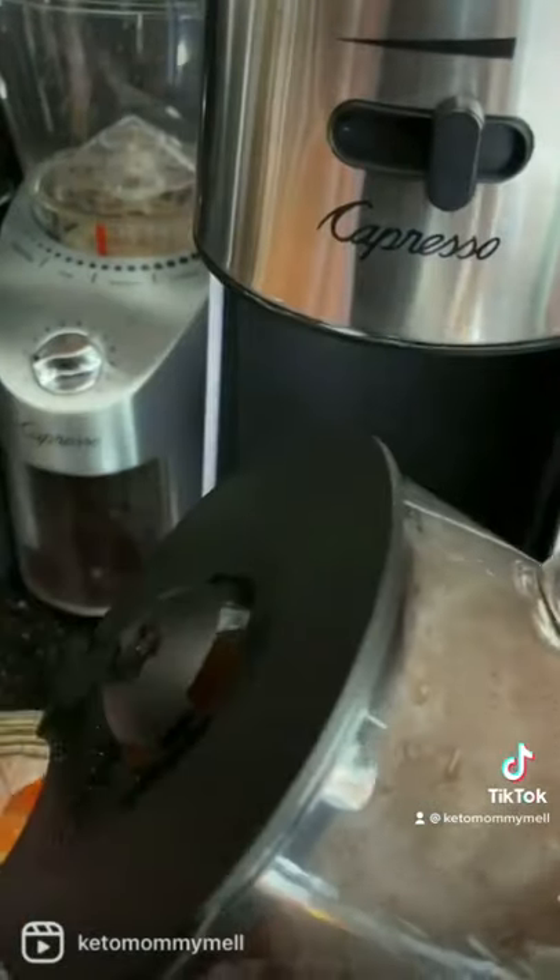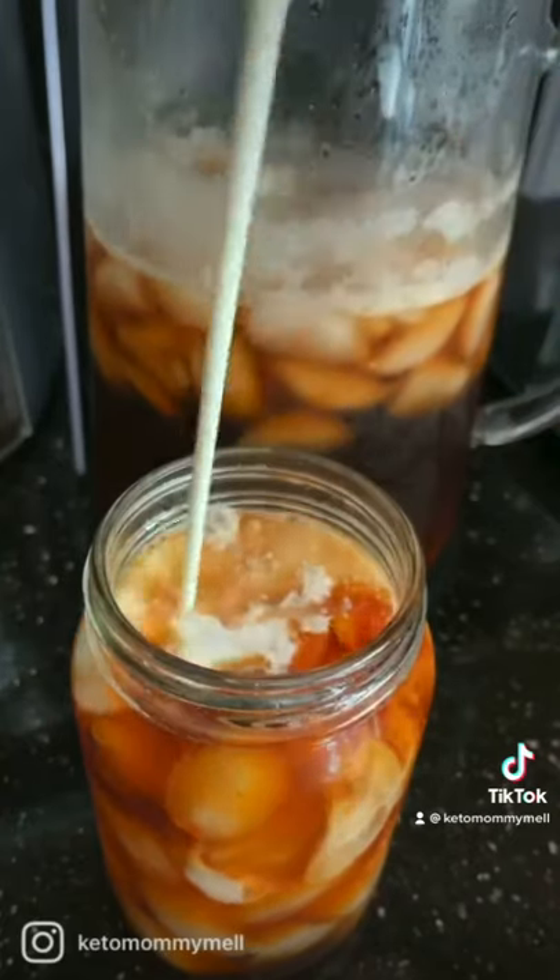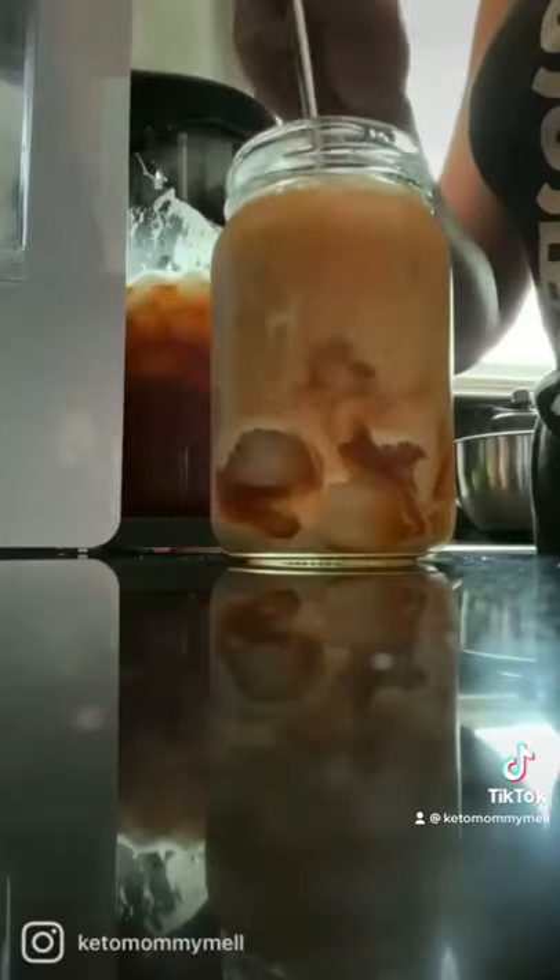The beauty about making a whole pitcher is that you can sweeten it to your liking and can add heavy cream, half and half, or condensed milk. Whatever you decide to use, it's sure to please everyone.